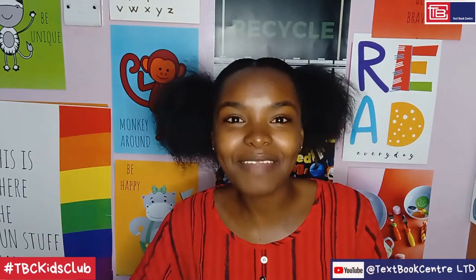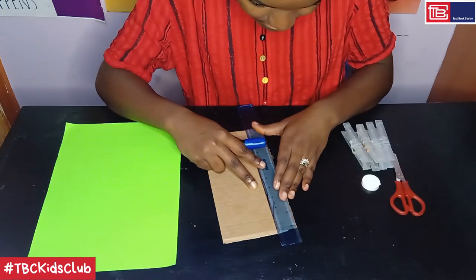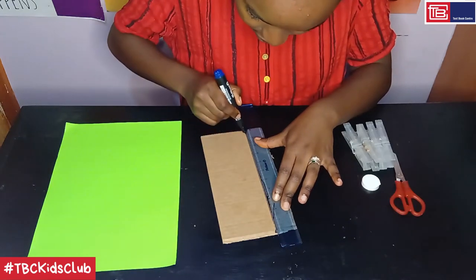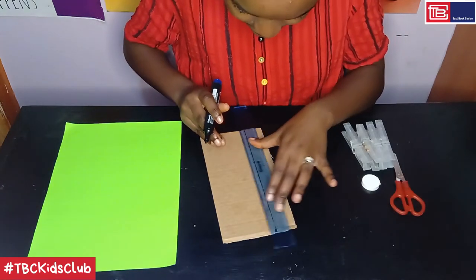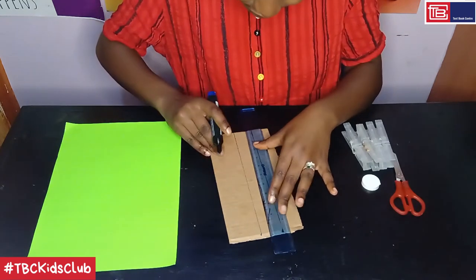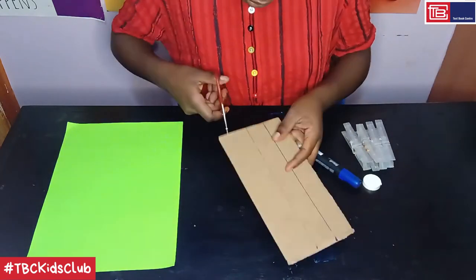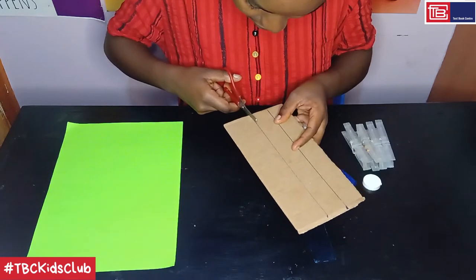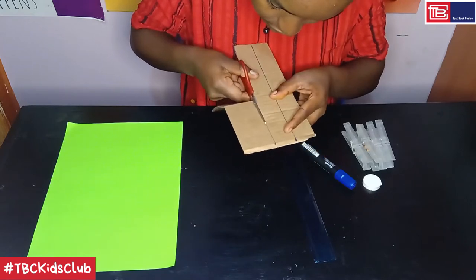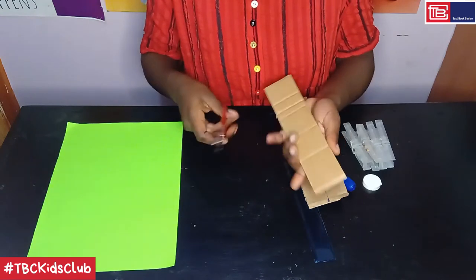Step one: cut the cardboard into a thin strip. With the ruler, we are just going to use the width of it to draw two lines — like that — then we draw another one, like that. And then we cut along this second line. So we only need this thin strip.